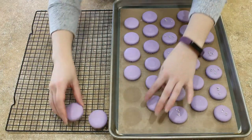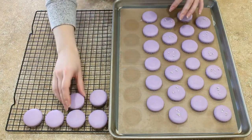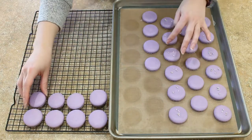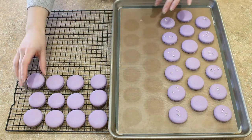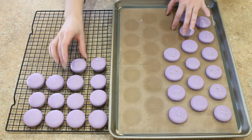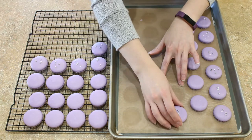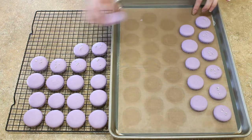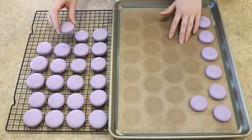Your macaron shells are done baking when you can gently poke one on the side and it doesn't wiggle at all. If it does wiggle, just continue baking for another minute or two and then check again. When they're all done, take them out and let them cool completely on the baking sheet. Afterwards, you can pull them off and place them onto a cooling rack to wait to be filled.